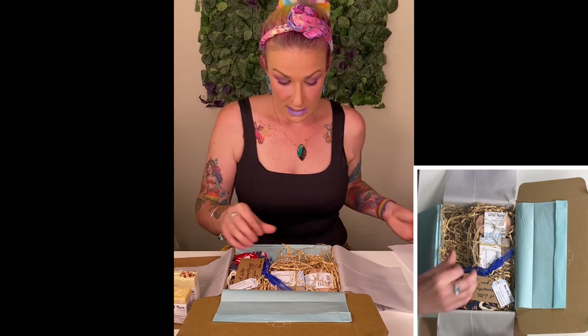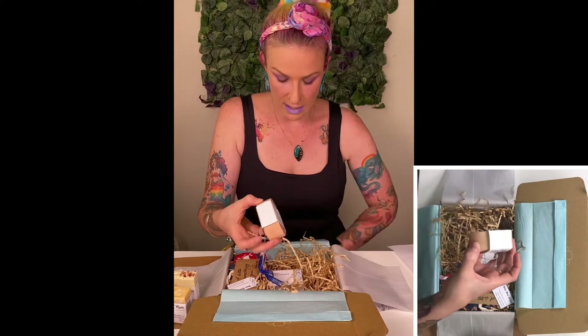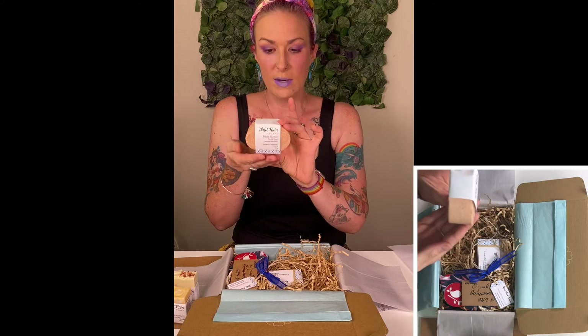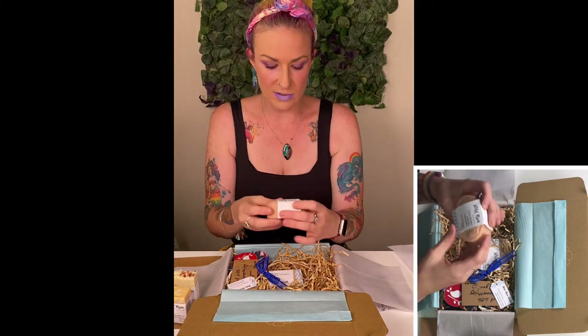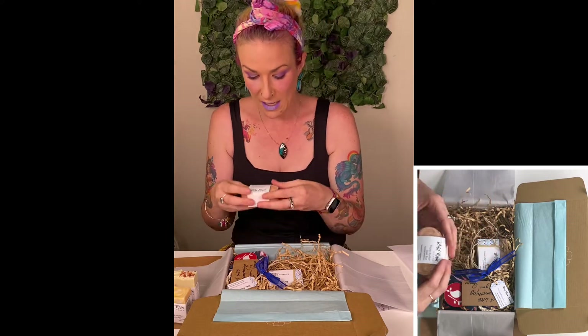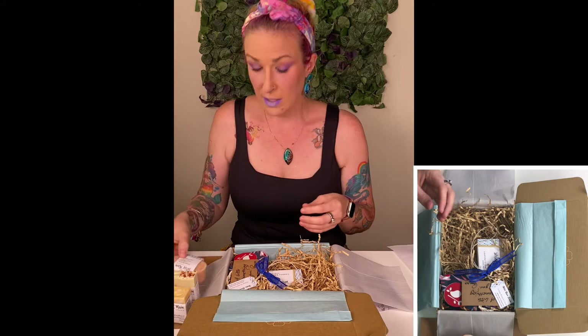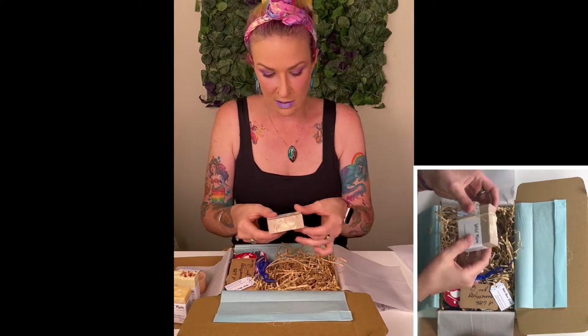All of the products that Pam does are designed with the Australian dry climate in mind, so they are all designed to be really luxurious and hydrating. The next one that we have — isn't this cute, I love the shape of this one — it's a triple butter salt bar scented with bergamot, patchouli and rosemary.